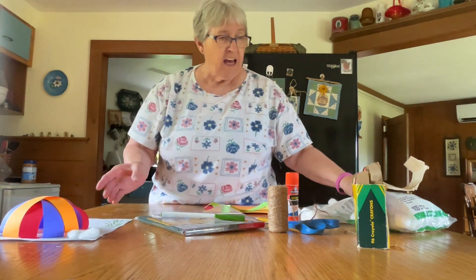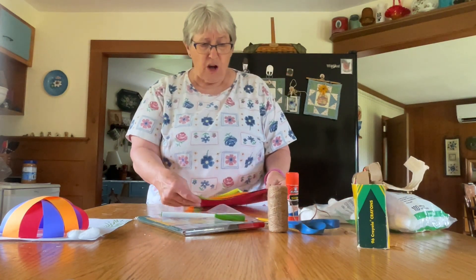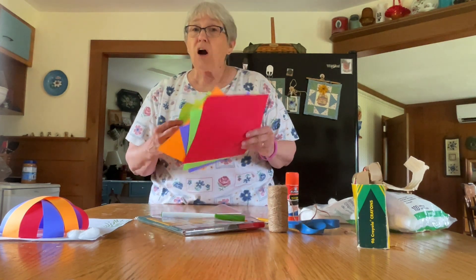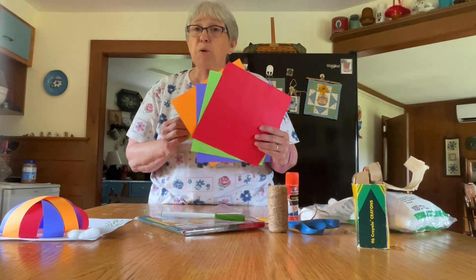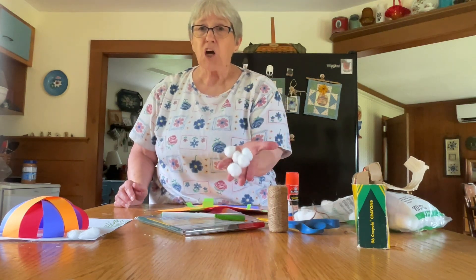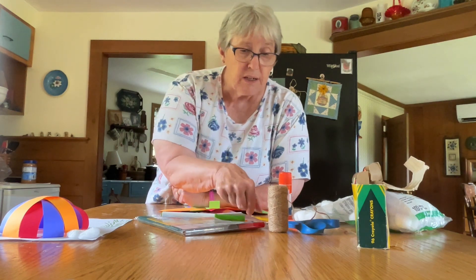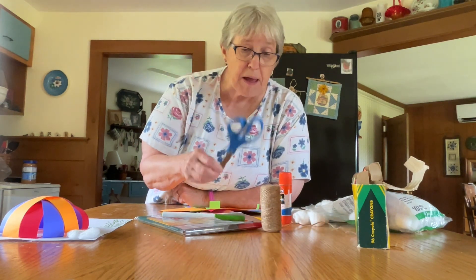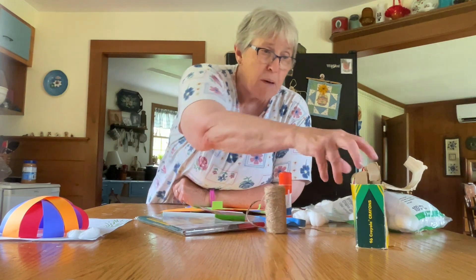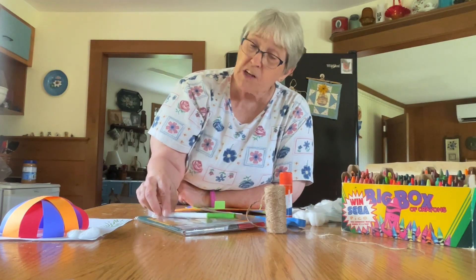We're going to need a background paper. For other colors of paper, you can either use cardstock, copier paper, or construction paper. You'll need some cotton balls for clouds, glue, a pencil to outline your background, scissors to cut your paper strips, some string or yarn to hang your basket from your balloon, and crayons, markers, or even colored pencils.